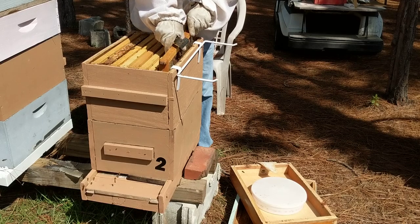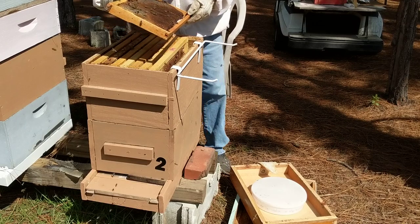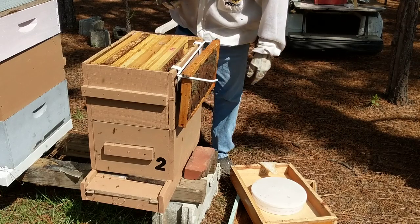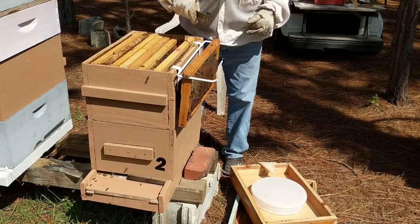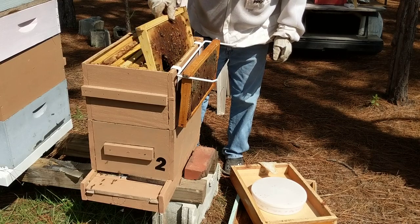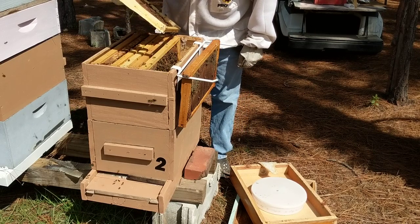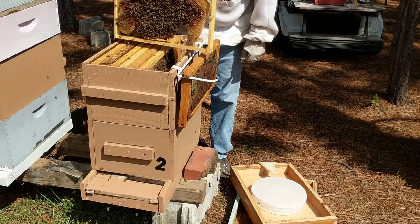Right now we're going through these hives and checking on them. We're going to start our oxalic acid treatments. We have not seen any mites on close inspection, but personally I don't like killing the bees to check for mites. We're going to do the oxalic acid anyway — we just treat every hive, every time.